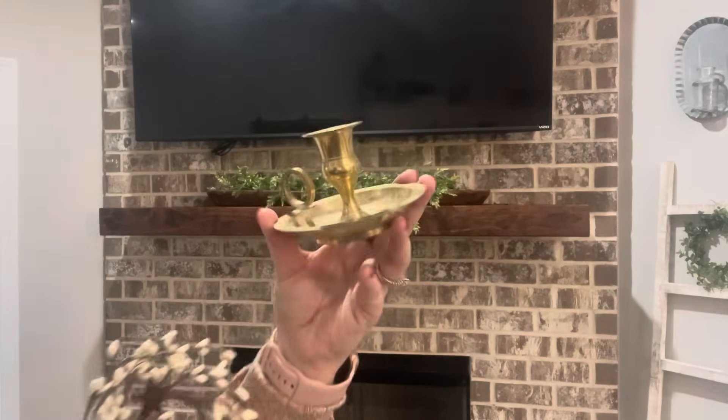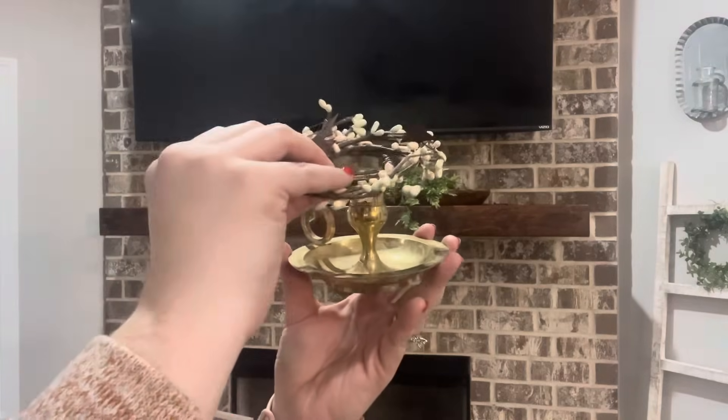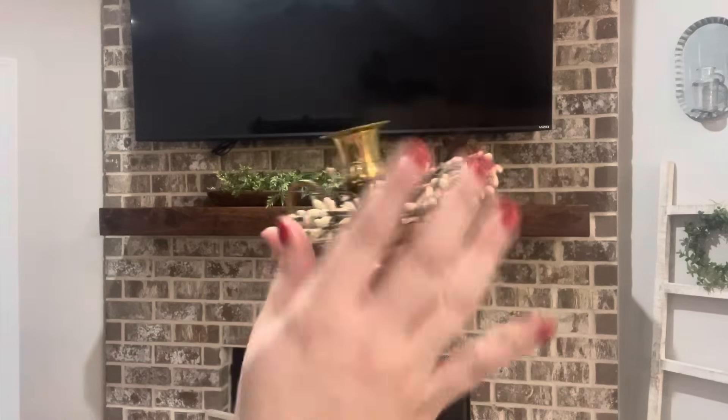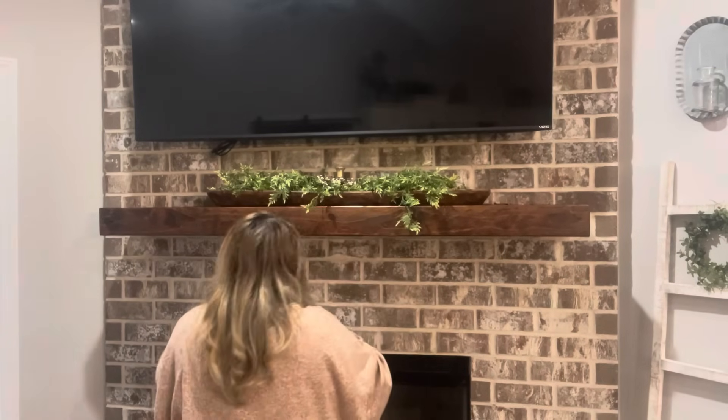In my dough bowl I'm also going to be adding three small brass candlesticks, and then on them I'm putting these pitberry candle rings that I got from a store in Tennessee. I have three of them that are about the same size and I'm just going to sit them right on top of the greenery.